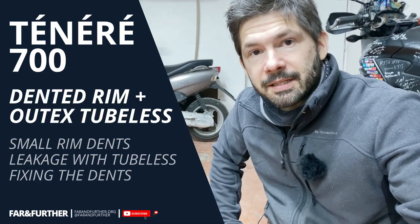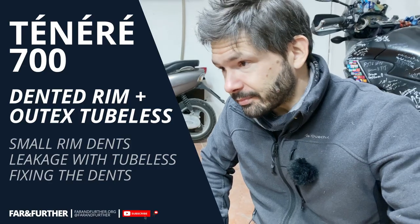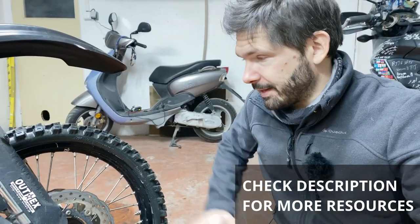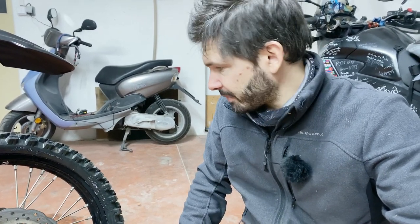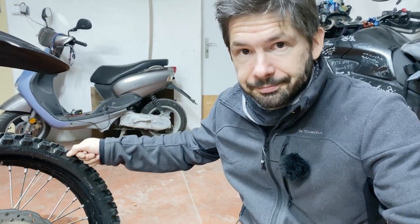Hello everyone, FireN30 here, and unfortunately this is a bad news video. Despite the good news that I have the long fender installed, I wanted to go test it in the mud, but unfortunately TPMS has informed me that my front tire is flat. I thought I had a puncture, which would be really easy to fix because I have the Altex kit — I would just plug it with the mushroom plug.